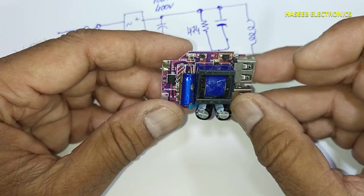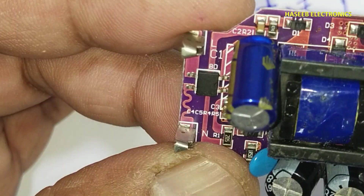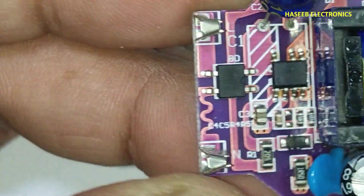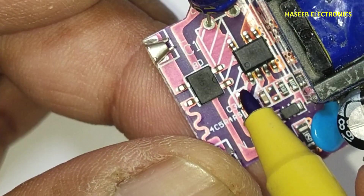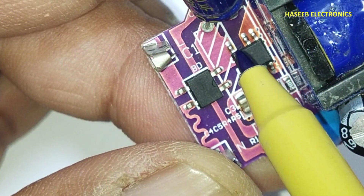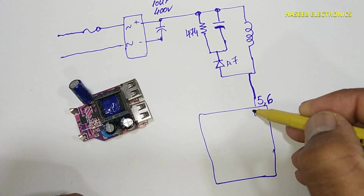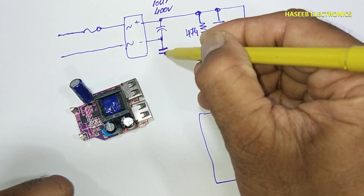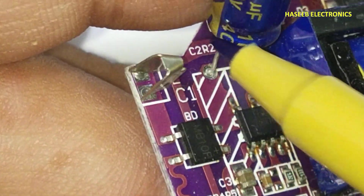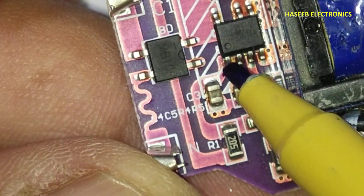For the 474 capacitor, I will make a detailed video on how we can identify these capacitors which don't have any marking. Then we see this IC: pin number one here, two, three, four, five, six — number seven is missing — number eight is connected to capacitor ground. Pins five and six are drain pins, and pin number eight is the primary ground. The same positive terminal is connected to this resistor — two megaohm, 205 code resistance — and it is connected to pin number one.